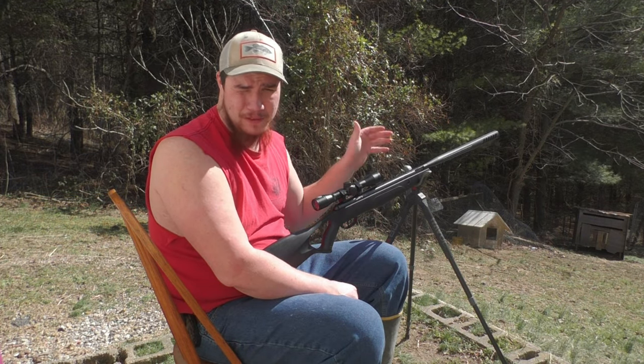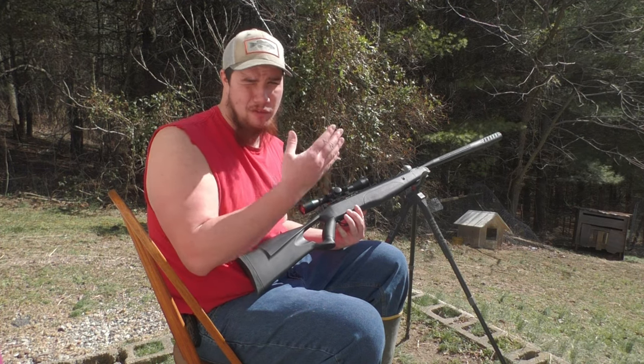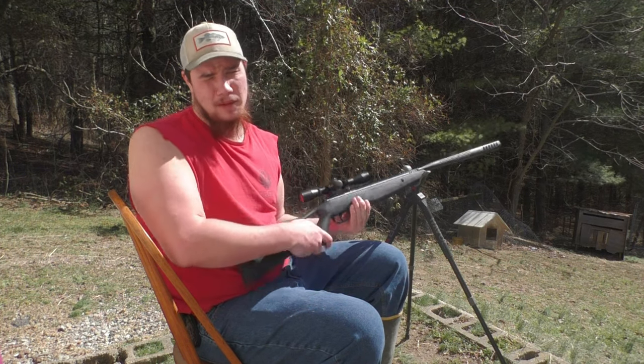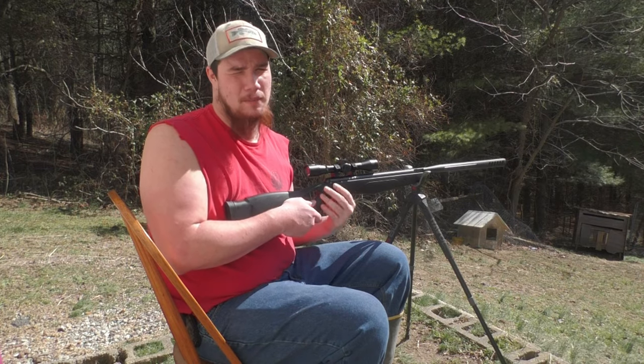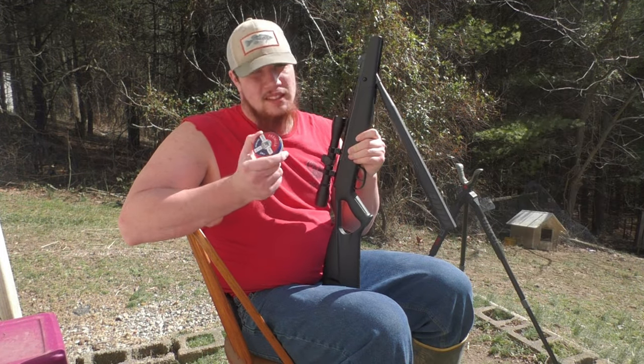I just shot the five shot group. At the end of this I will go over the gun a little bit more — the optic I have on it and all that — just in case anybody is interested in having the same setup. Now I'm going to be shooting the Crossman 7.4 grain Destroyer to see how they perform.